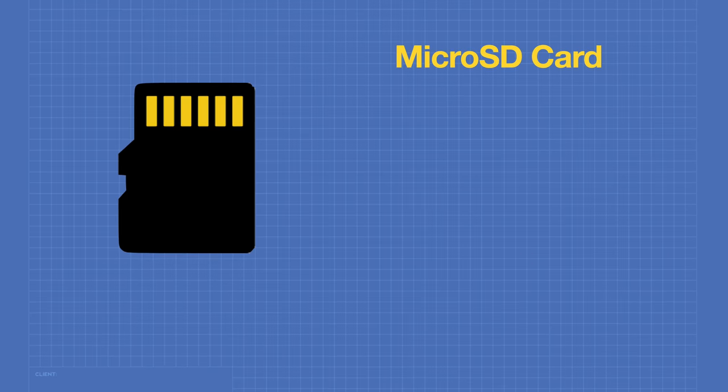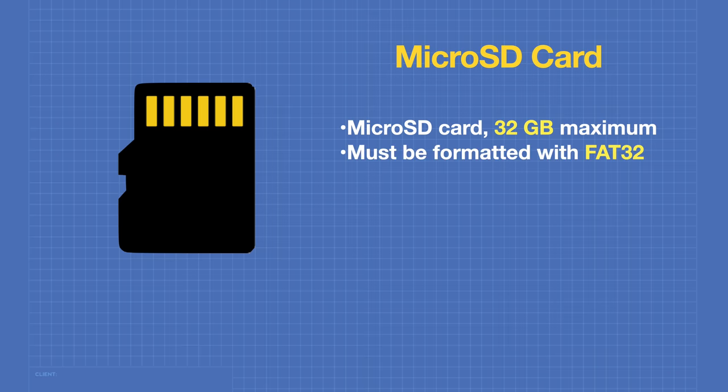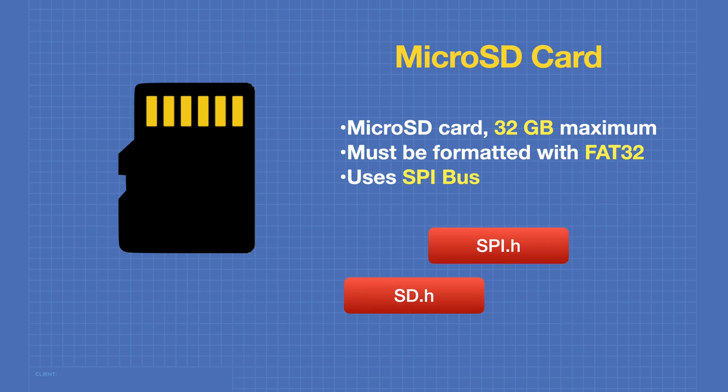Our project also uses a microSD card, accepting cards up to 32 gigabytes formatted as FAT32 — easily done via Windows File Manager or other utilities. Like all SD cards, ours uses the SPI bus. We'll be using the SPI library, the SD library, and the FS library for the file system, all of which are already included in the IDE.